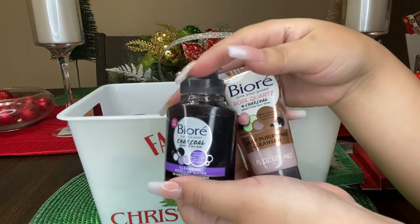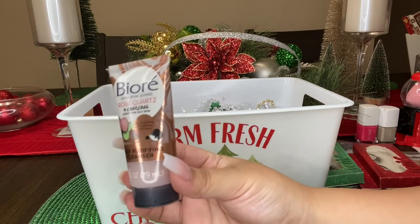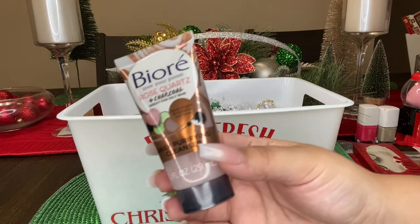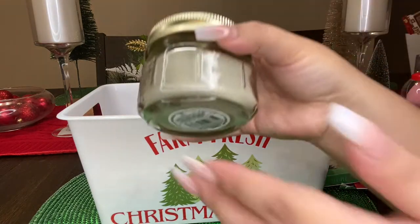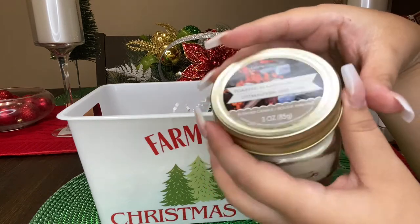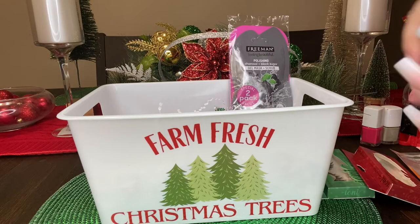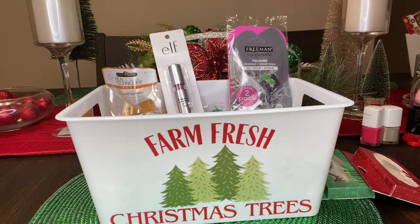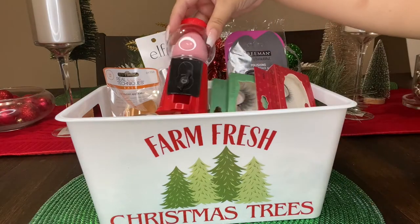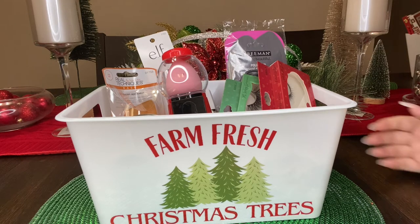I also added some Beor products — the Beor charcoal micellar water and the Beor rose quartz and charcoal cleanser for your face. This whole gift set contains name brand products, so when you think of Dollar Tree don't think it's just any stuff — they do have name brand items. Lastly I added this super cute little candle — anything in a mason jar looks adorable, and this one is toasted marshmallow and it smells amazing. This is how our little beauty gift set looks and the total was eleven dollars.